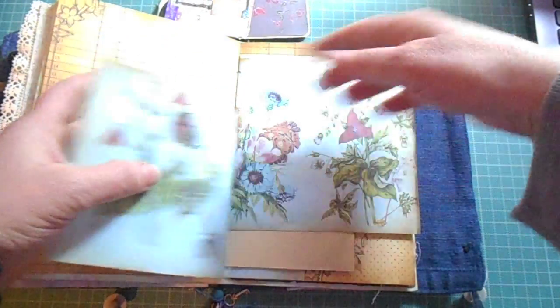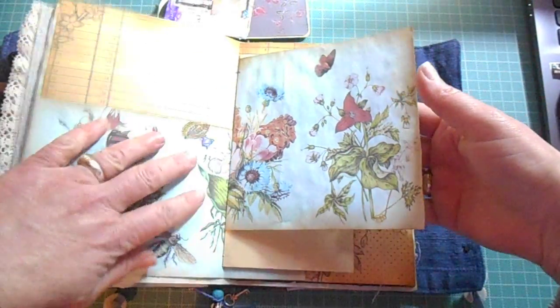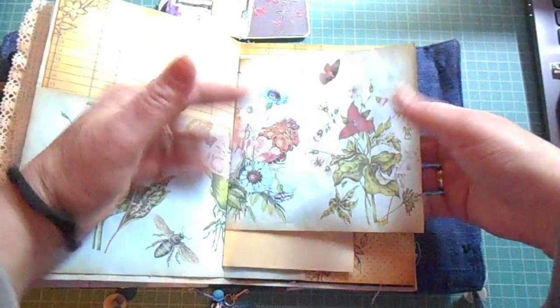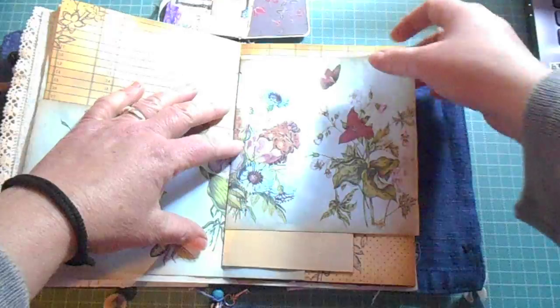I like interchangeable pages because one can actually add more if they want, or they can use it as a focal point for photographs.